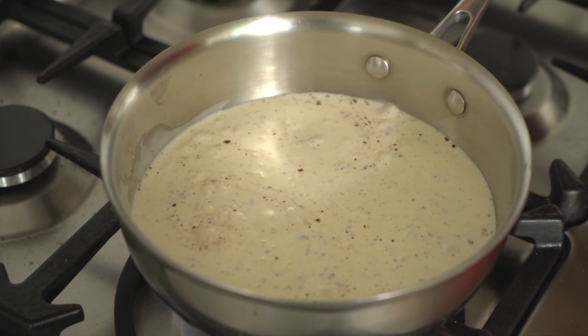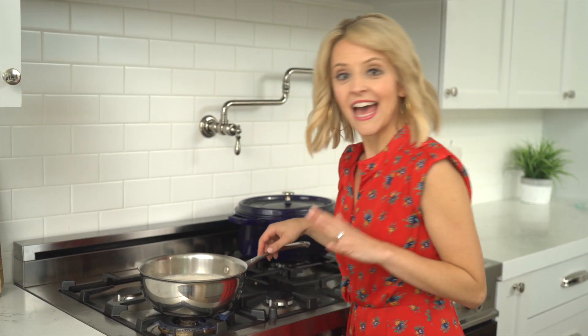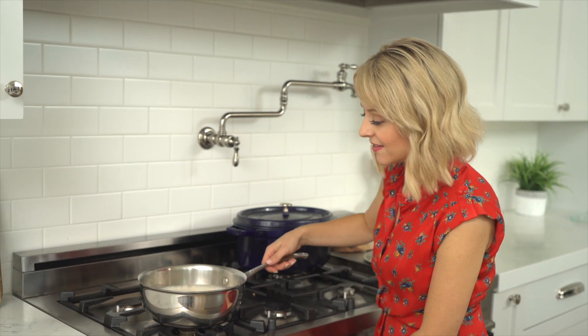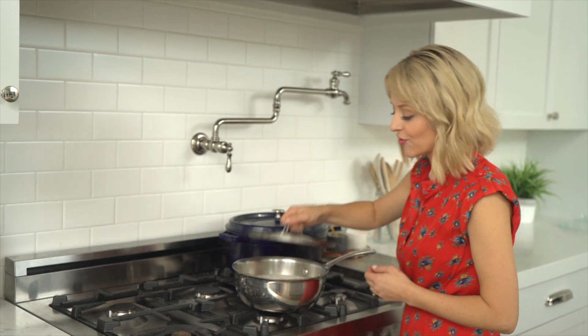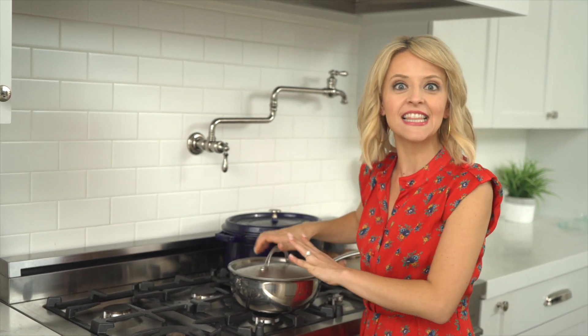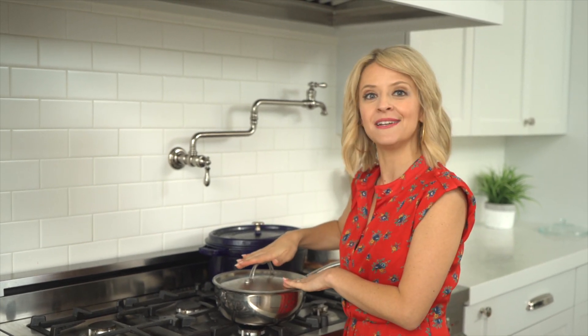I'll let all of those flavors steep for about 10 minutes. Once the cream comes to a boil, I kill the heat, pull it off, and cover it. By covering it, this allows all of those flavors to steep throughout and really have high-impact flavor. I'll leave this for about 10 minutes and start working on my egg yolks.